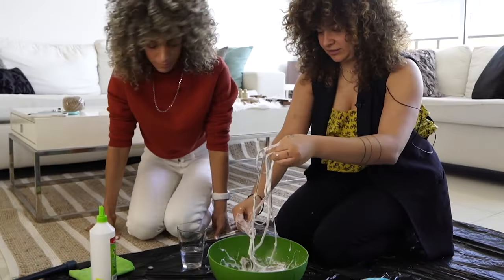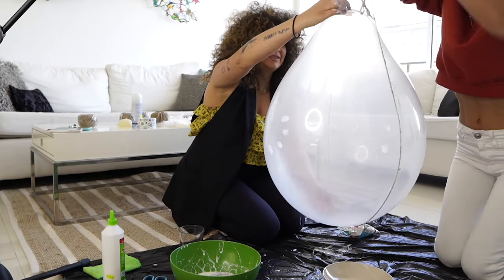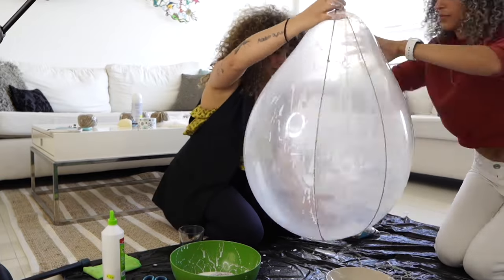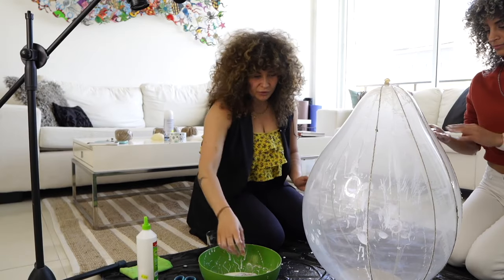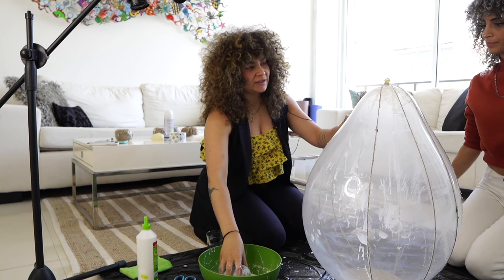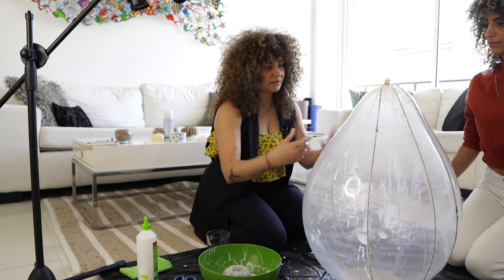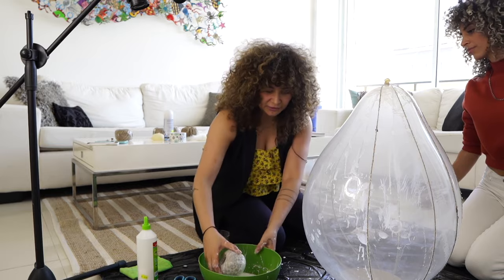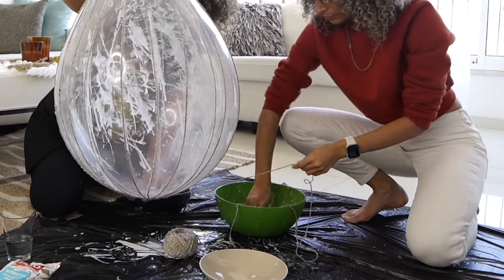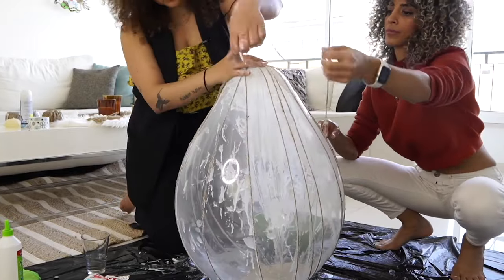Once your rope is completely wet, start wrapping it around the balloon. Make a little knot on the top of the balloon and start wrapping from the top to the bottom multiple times. Basically, wrap it always in the opposite direction. You're gonna have to do it like a thousand times. Make it tight enough not to fall off, but not so tight that if the balloon moves a little bit it pops. This glue is super easy to remove from your clothes, but do not wear your favorite outfit — it's gonna get messy.